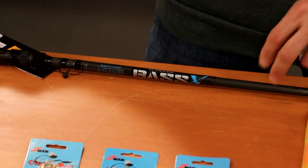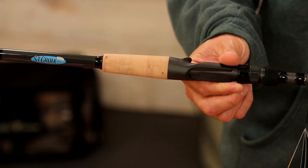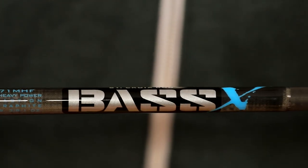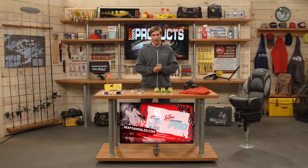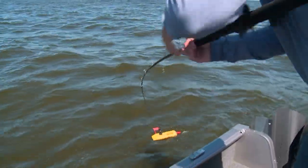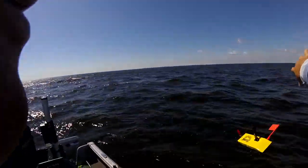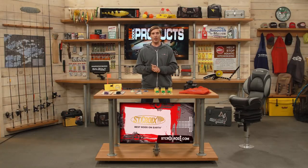For fishing rods, the Bass X Series from St. Croix is a great series for both value and performance. This particular bait caster is a 7-foot 1-inch medium heavy — a good all-around rod for spinnerbaits, bladed jigs, big crankbaits, flipping big jigs into cover, swim baits, and umbrella rigs. For trolling, Offshore Tackle makes probably the most well-known planer boards. In many states you can run multiple lines for a nice spread of baits — getting your bait farther away from the boat is key for triggering fish. Offshore Tackle makes boards for panfish all the way up to big musky boards — great design, great clips, high-quality. All these products are available at FleetFarm.com or your local Fleet Farm store.